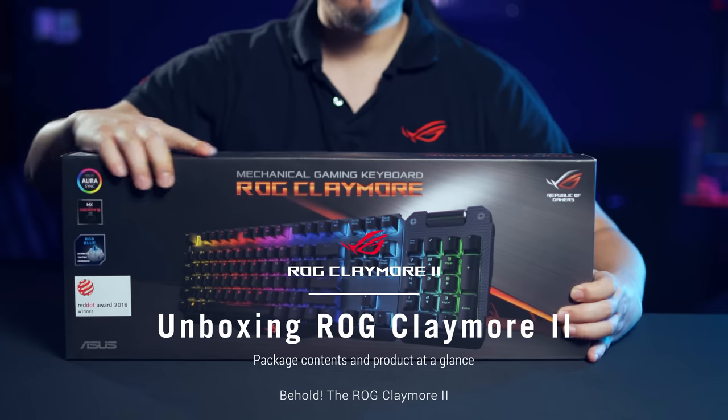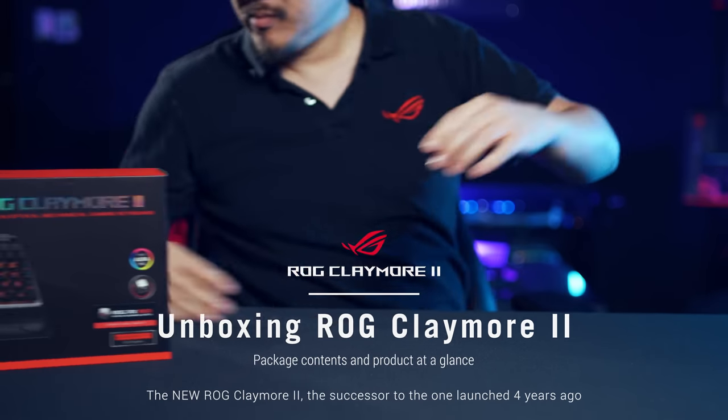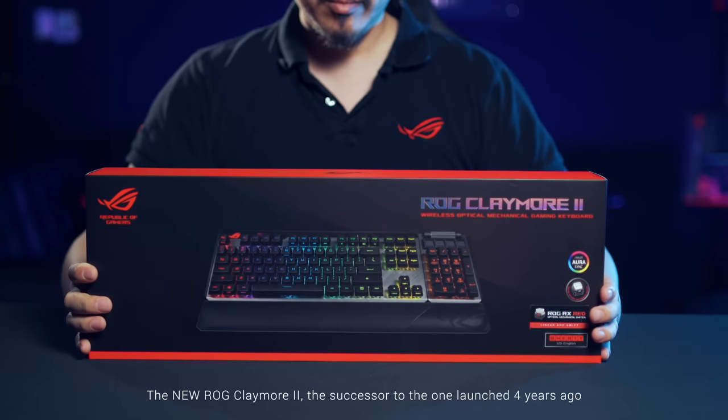Behold, the ROG Claymore 2 — the successor to the one launched 4 years ago.